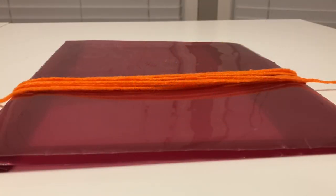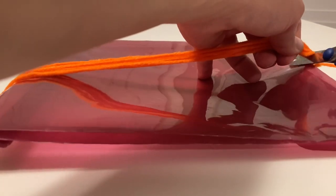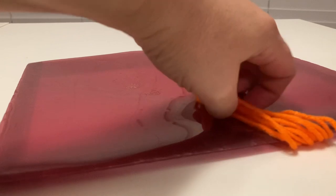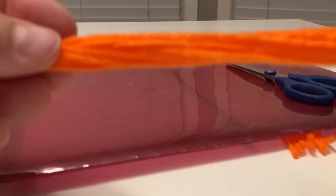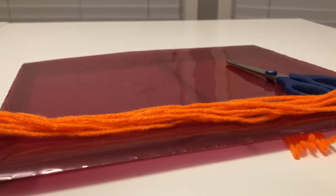The first thing I did was wrap the yarn around the folder, then I took the end, cut one side of it, and then cut the other side. This is now the length I'm using for my fringe for the scarf. I did that for the yellow and the red as well, and now I'm going to show you how I made my fringe.